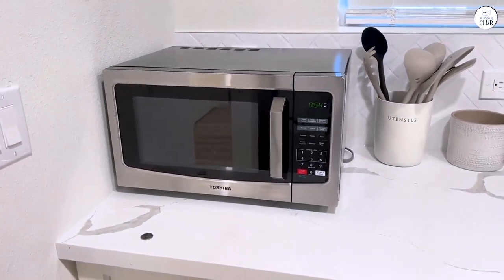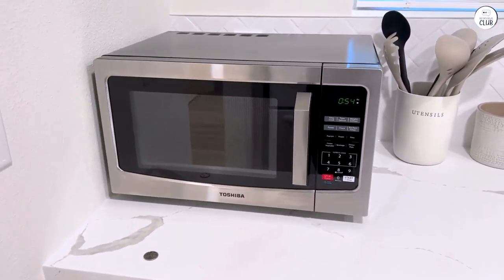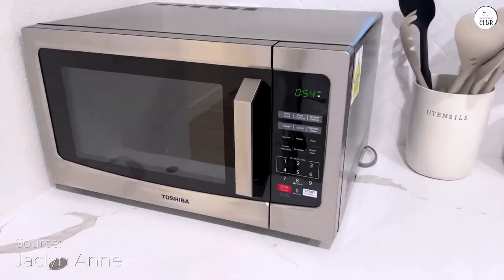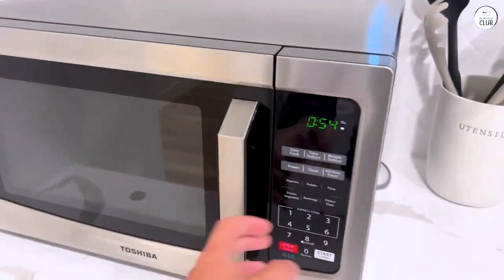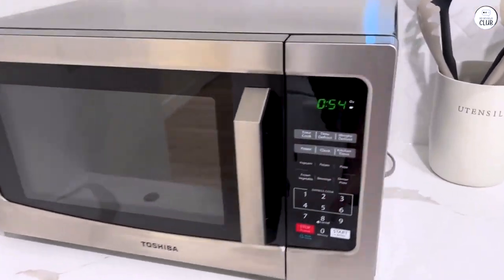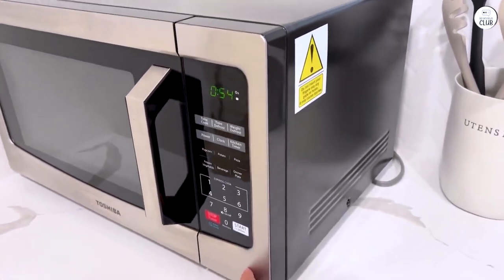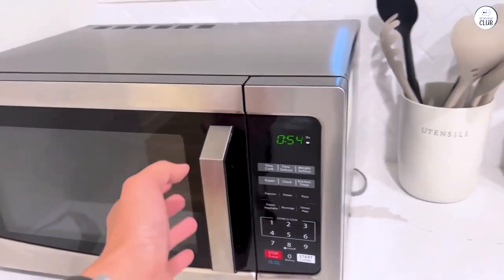The Toshiba Microwave Oven is a large microwave that offers both standard microwave cooking and convection features. I've been using it for a little while now and I've gotten the chance to try out many of its settings. It's not the smallest microwave, but that means it has room for larger items like a 12-inch pizza or even a whole chicken, which is pretty convenient for family meals or when cooking for more people.